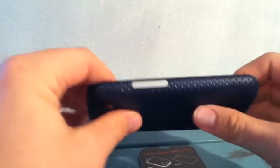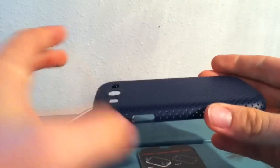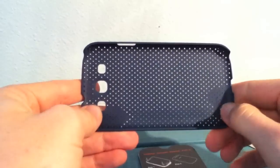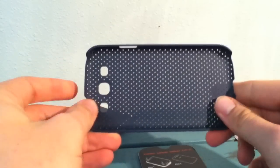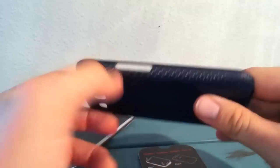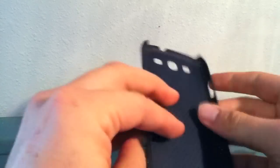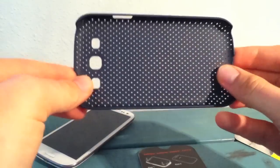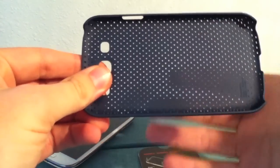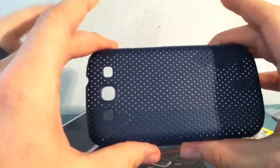Right out of the gate you definitely notice it's a thin type of case — one of those barely-there type of cases. This is one of those cases if you don't want a lot of bulk, if you're just wanting it for looks, or just for scratch protection along the sides, the back, and a little bit on the front. This is going to be a good case for you. And as you can see, it definitely lives up to the name — it's the Breathe Case, you can see right through it.